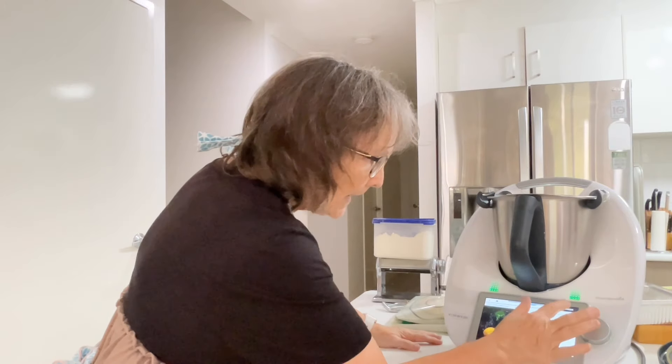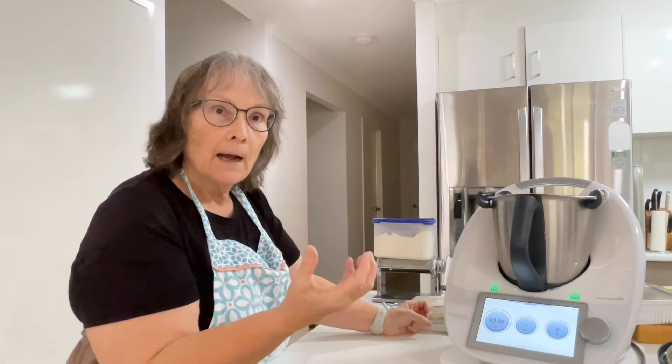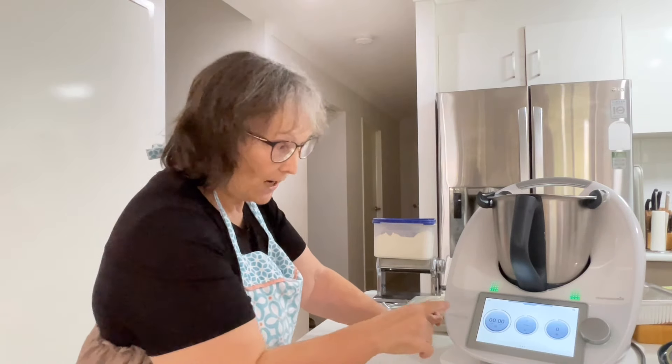If you've got a Thermomix, have a look at your basic cookbook — it gives you instructions on different pasta shapes.